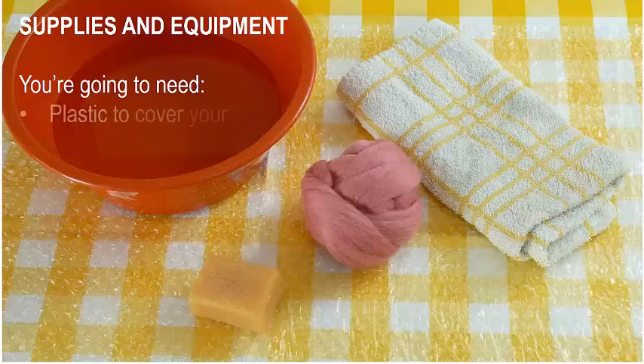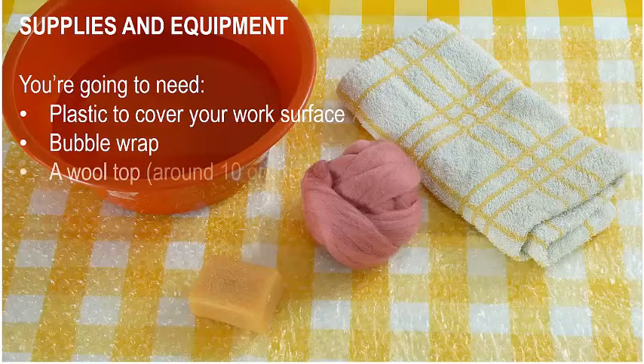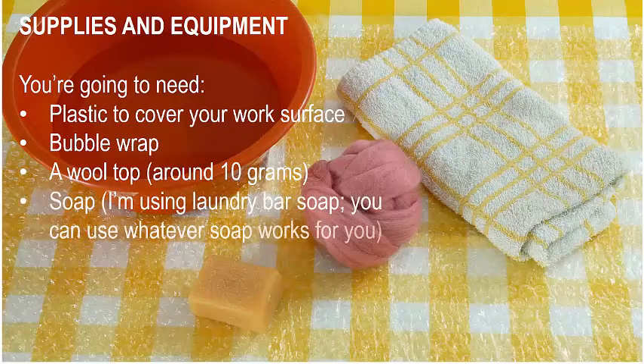Supplies and equipment. In case you haven't seen the first videos, this is what you're going to need: plastic to cover your work surface, bubble wrap, a wool top around 10 grams, soap — I'll be using laundry bar soap, but you can use whatever soap works for you — water, and a towel.